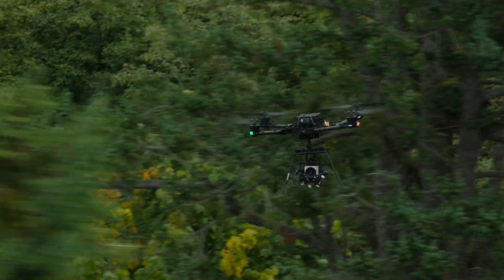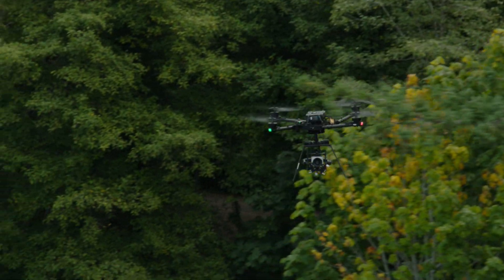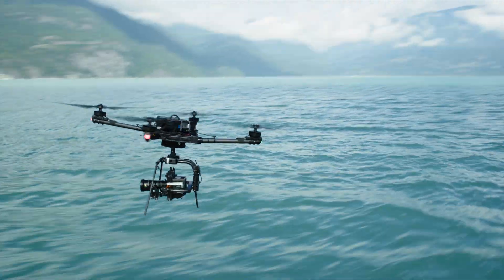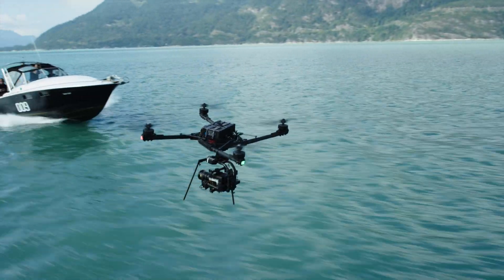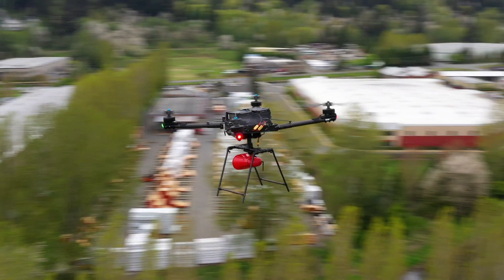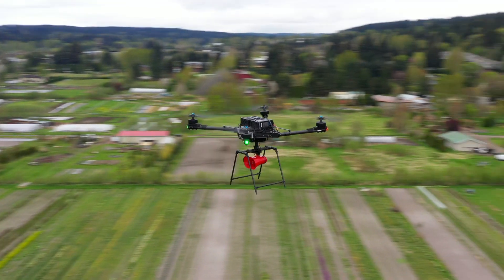Robust, reliable and versatile. This is why the Alta X has become the heavy lift workhorse of the cinema industry, but its capabilities don't stop there. With the cargo landing kit, easily convert your Alta X into a flexible platform for taking just about any payload to the skies.